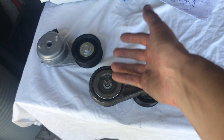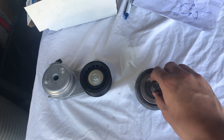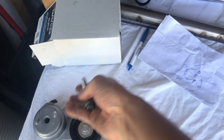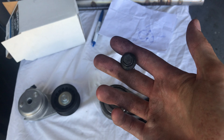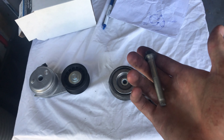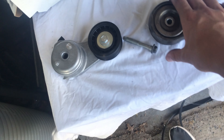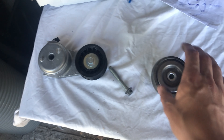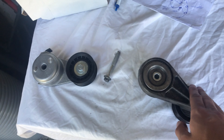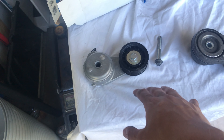Now I have the old tensioner pulley out. There's a bolt in here — we're probably going to reuse it. It's a 13-millimeter bolt; you can also use a six-point half-inch socket, but I found the 13-millimeter socket works better. When you take it out, just be careful not to lose the bolt because you will have to reuse it. Now the pulley is out and we just have to put the new one back in.